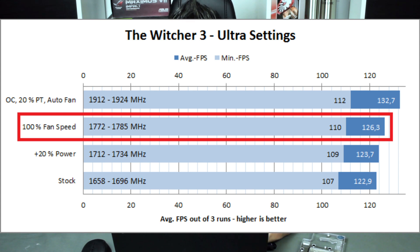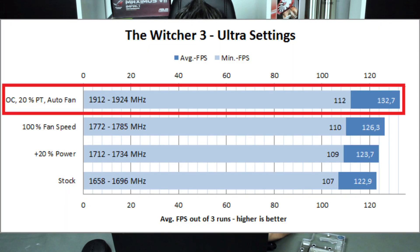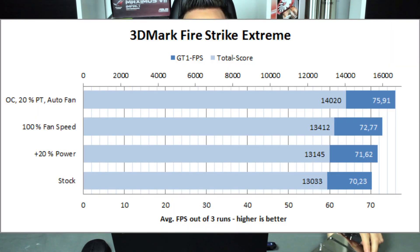At 100 percent fan speed, the result was 110 fps minimum and 126 fps average — an increase of around 2–3 percent. By overclocking the card and increasing the power target by 20 percent, we pushed to 1924 MHz, resulting in 112 fps minimum and around 133 fps average — an increase of around 8 percent. That's why we'll be mounting the EK water block in the next video. For Fire Strike Extreme, at stock we have around 13K total score and 70 fps in GT1, which I'm using as a game-like reference since CPU influence is small.